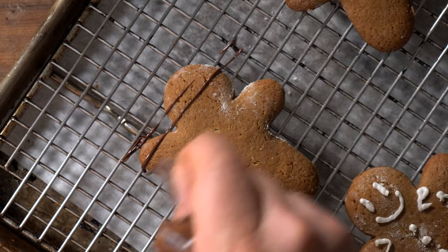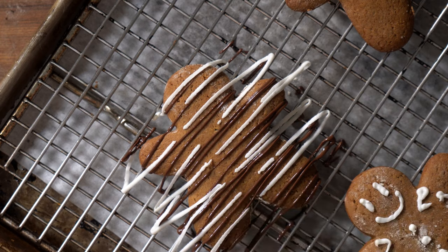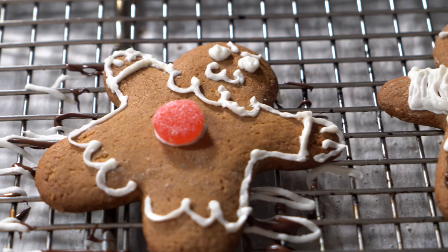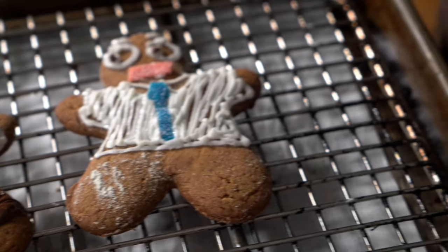I also did some chocolate drizzle on there, which was pretty good with the frosting. Like I said, this is a really simple recipe — hope you all enjoyed it, have some fun with it, and have a great holiday! I'll see you in the next video. Thanks so much for watching — drop a comment down below, subscribe, hit the bell!